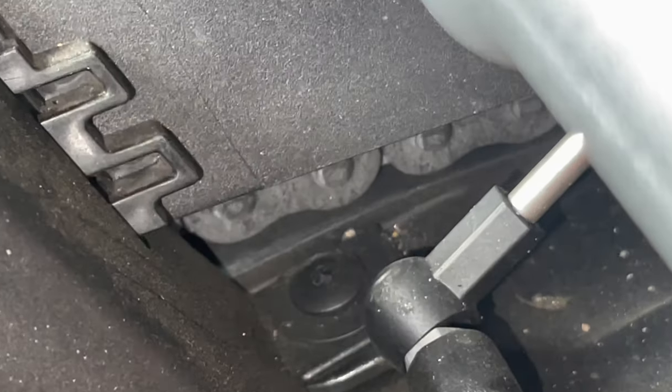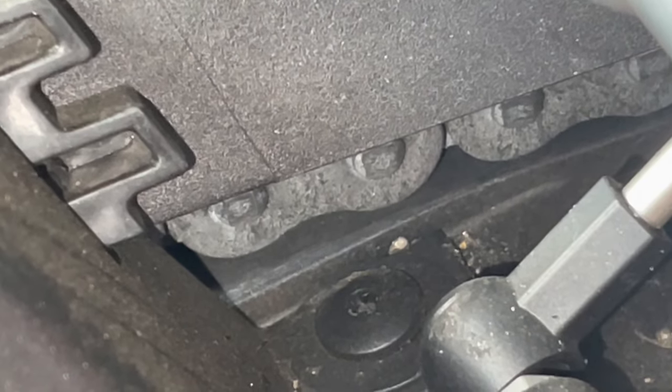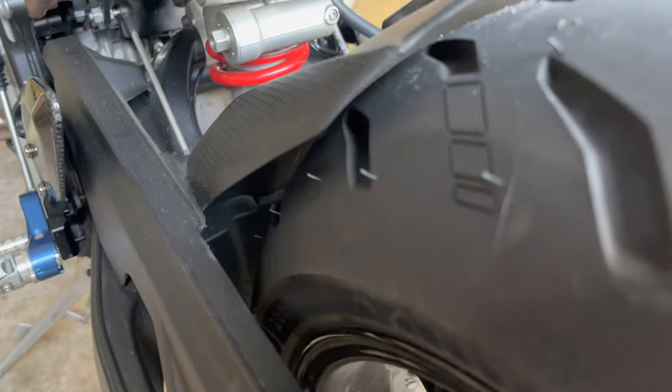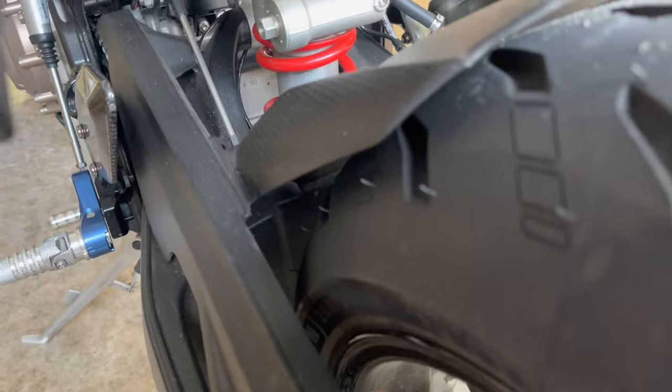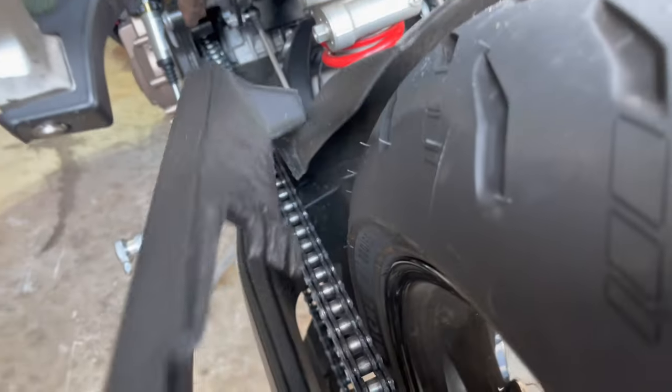There is one bolt all the way in the corner over there, so you're going to have to get the screwdriver, make sure you press that tightly, and take that one out as well. In order to get to that bolt you're going to have to take out the chain guide — what you want to do is hold this and just push this thing forward. It will end up snapping out; it will sound like it's going to break but it comes right out.